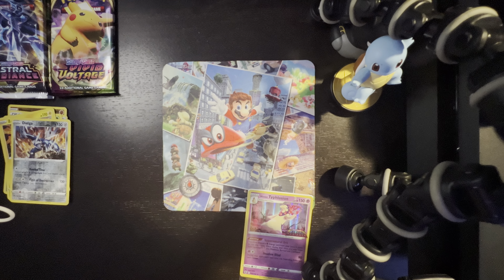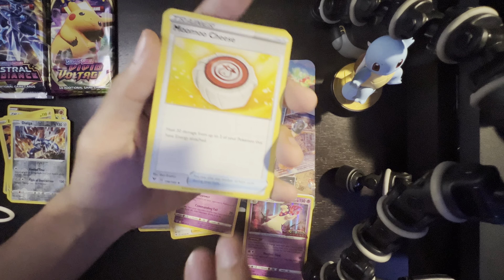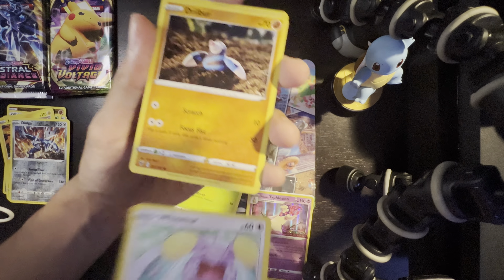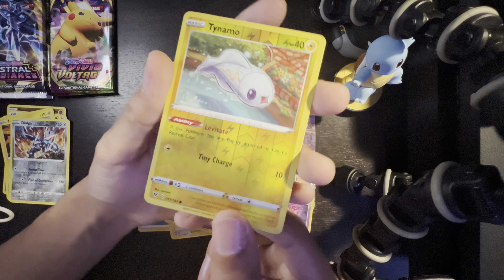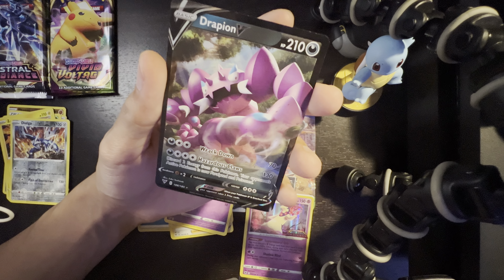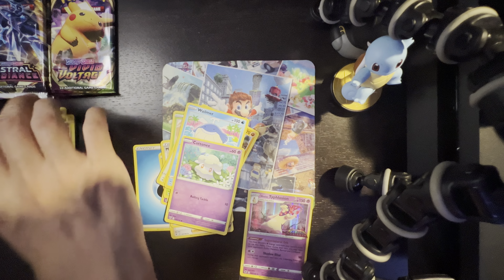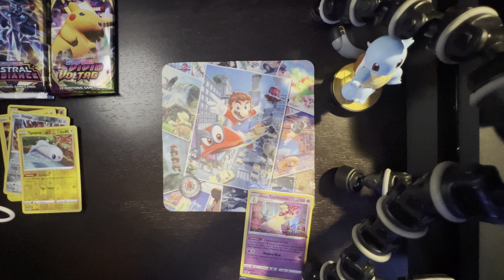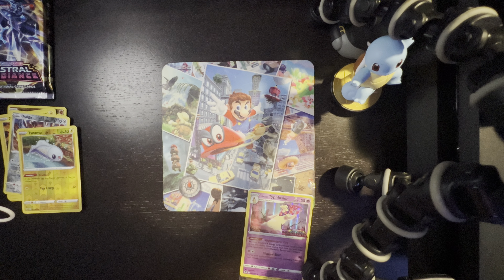One, two, three, four to the back. Energy, Girafarig, Mew, Mudbray, Nincada, Wimpod, Drillbur, Wailmer, Cottonee — pretty sure that's how you say it — Tynamo reverse holo, and we got a V card, Drapion V. Look at that! That's a nice one.